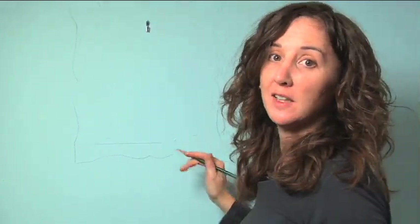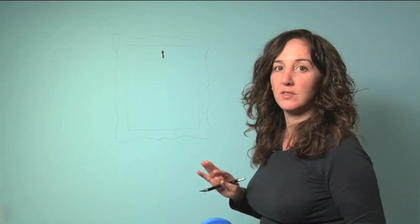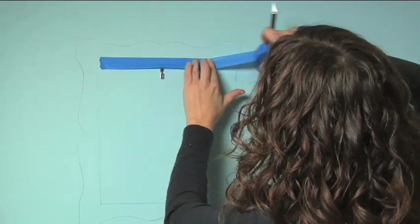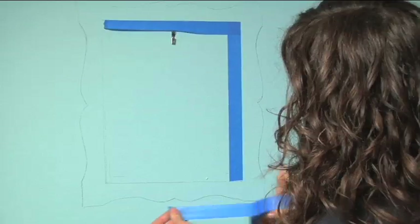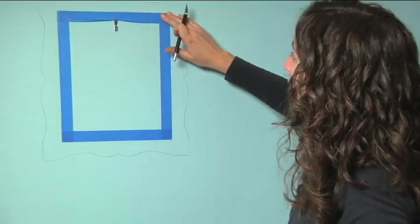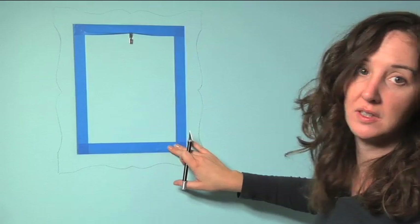Now we're ready to start painting. You could just freehand paint the whole frame, but I like to use tape on the inside — it just gives it a little cleaner look. Tape along that line, and when you get to the edge, use an exacto to cut the tape. Push down on the edges and burnish them a little bit with your fingers, just to make sure that the tape is sealed.